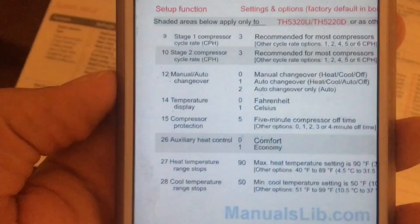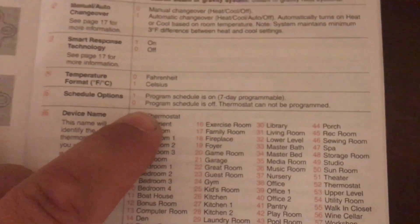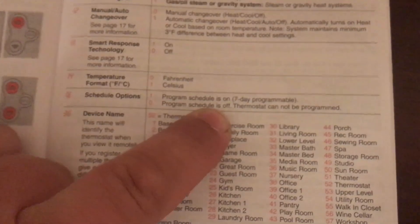Number 16 is for scheduling. You can have seven-day programming or no program. We want the program schedule off, so set it to zero.